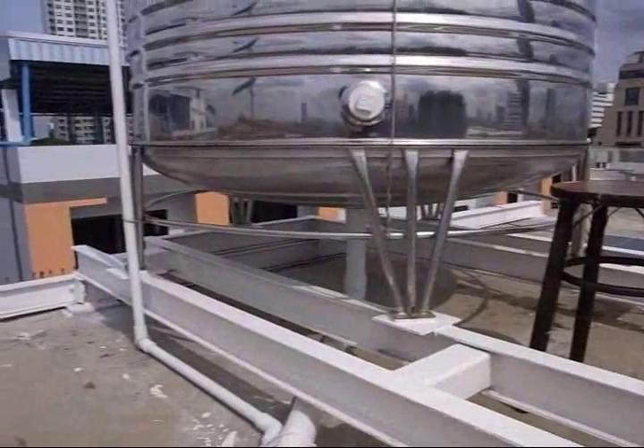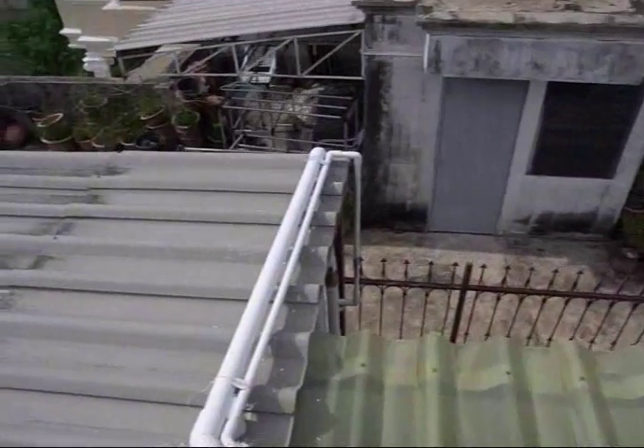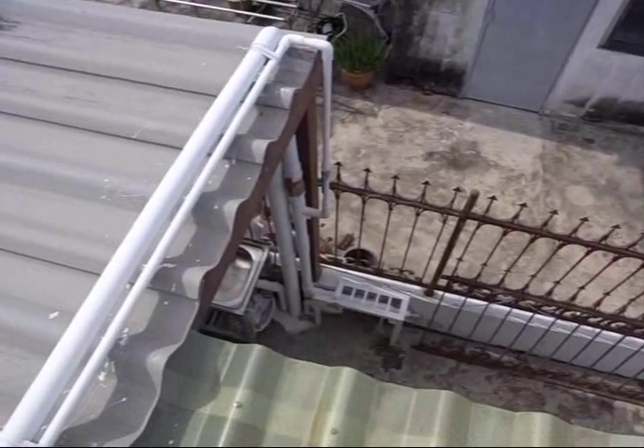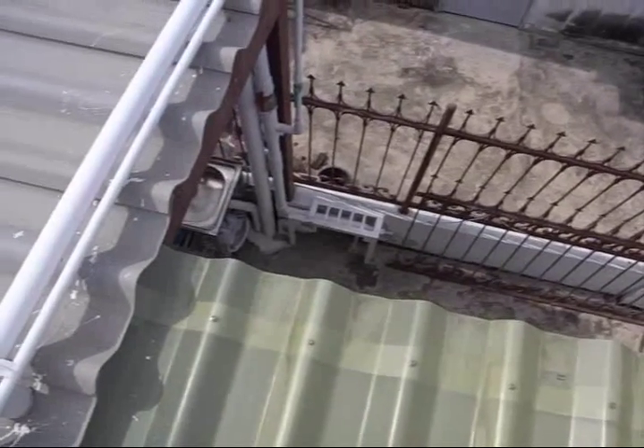Before I forget, the water tank is connected through the bottom. There's a two inch pipe that goes down this way and simply connects into the house water system. You can see a red valve there to shut it on and off. And it goes down into the house system that way.